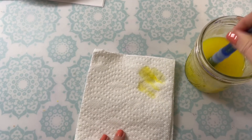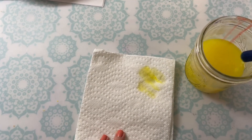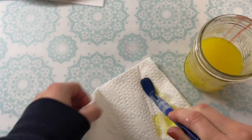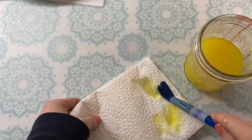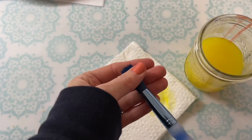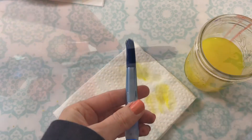If it still looks like there's a lot of paint on your brush when you blot it on your paper towel, then it's helpful to rinse and gently stamp again. We're going to use paper towel just because the sponges won't last very long with so much water and paint absorbed by the larger brushes.